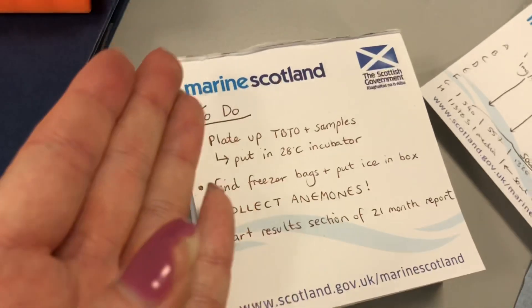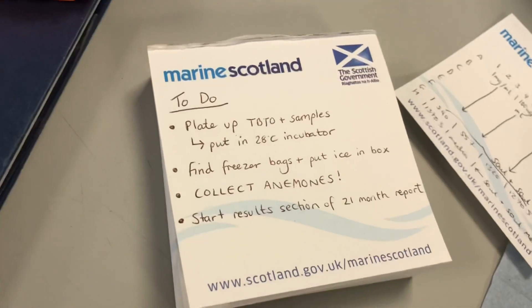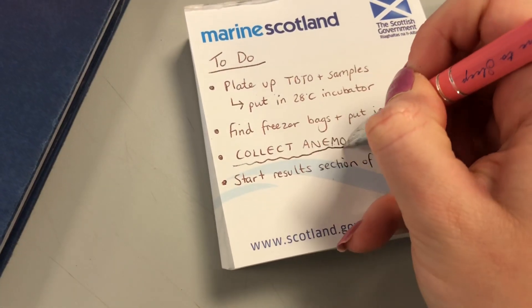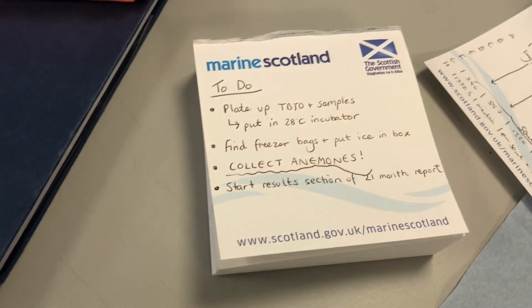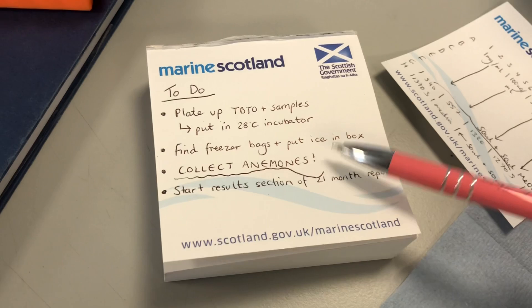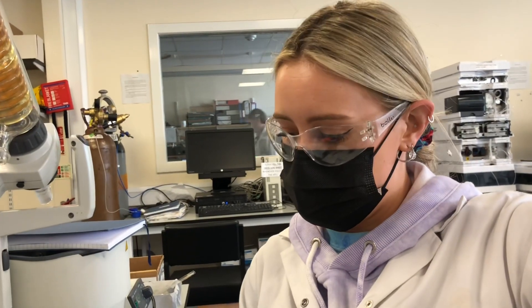Here is my to-do list for the day and you might notice something particularly interesting. I'm collecting anemones today — that's my mini field trip. I'm going to collect some anemones for my project because it's low tide at one of the bays and apparently there are lots of anemones. I work on marine invertebrates, so I'm always on the hunt for a new species to work on.